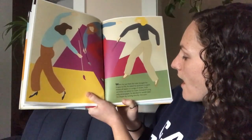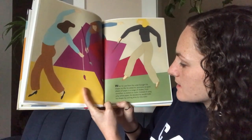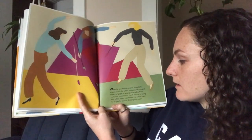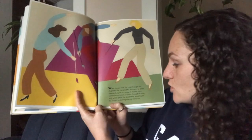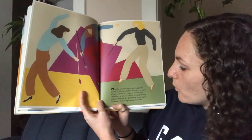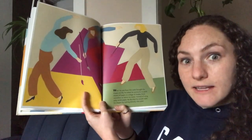When he saw how the color brought his shapes to life, he asked his assistants to paint sheets of paper in a range of shades — from vermilion to lemon to violet. Instead of using only white paper, he decided he would make his shapes by cutting directly into color.